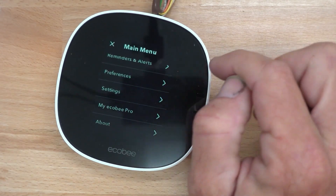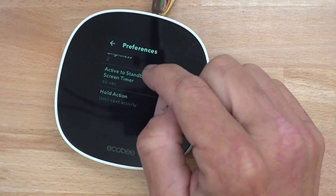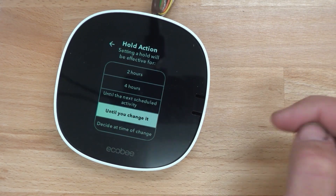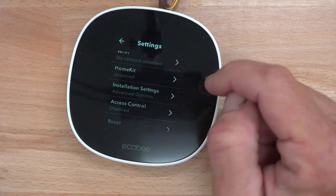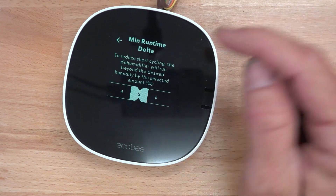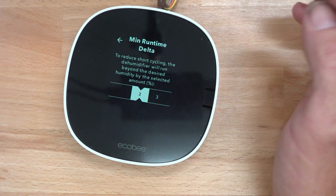So preferences — one of the first things you want to do is go into preferences. Hold active action is one of those you always want to change, because otherwise they'll have the same problems as the Nest where it just randomly changes temperature. Then go into installation settings, equipment, and the humidifier. Your minimum run time delta — you always want to put that down to 2%, so it doesn't short-cycle, and the humidity will drop 2% right there.